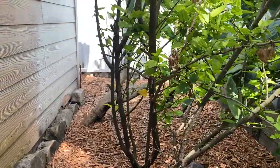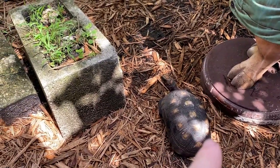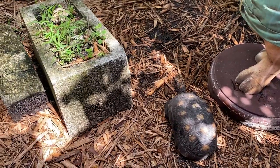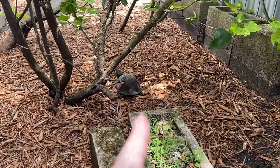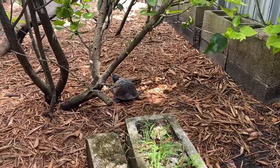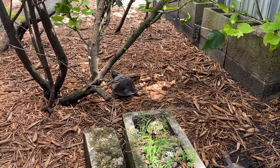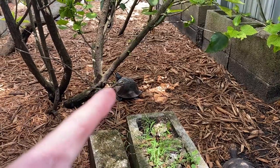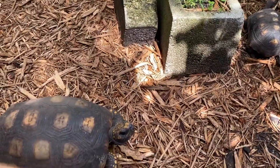We ended up getting distracted by the box turtle and I forgot to record the mulch, but we ended up putting mulch all over the enclosure except the hide. The box turtle — I've never shown you guys before. I have a bunch of redfoots so I'm not going to show you every single one, but the box turtle is actually a new species that I keep. I have had box turtles in the past but I think I've only had one other one. My friend gave me this one — he's pretty cool and he lives here with the yellow foots.